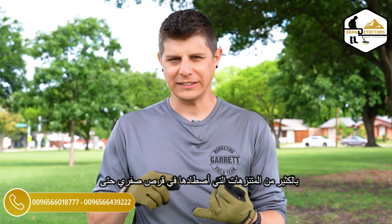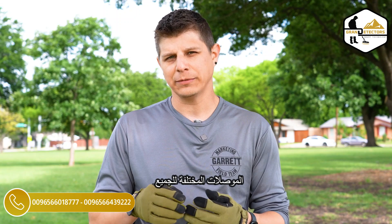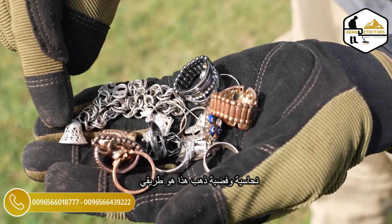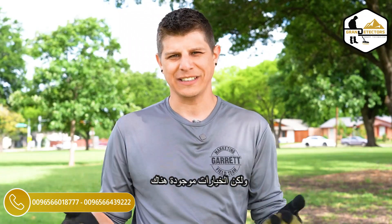I personally like to hunt with the multi-frequency. I do a lot of parks and I hunt zero disc so I can hear all the targets. With the multi-frequency I can hear the different conductivities of all the different kinds of materials that I'm finding — copper, silver, gold. That's my way to go, and you choose what you want to do, but the options are there.